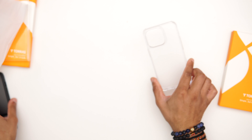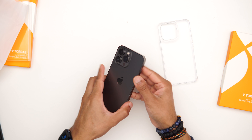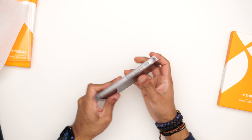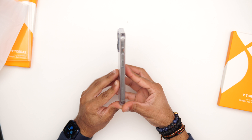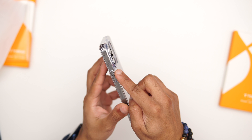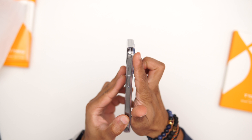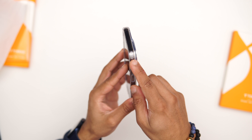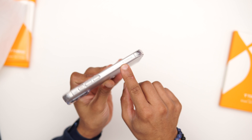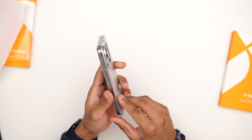Let's put the case on. I'll put it in with the volume rocker side first — that snaps in there really nicely. Looking at the camera bump, we have a nice lip protection going all the way around. On the corners you can see the drop protection, and on the side there's some nice subtle branding — nothing standing out, not on the back, which I like.